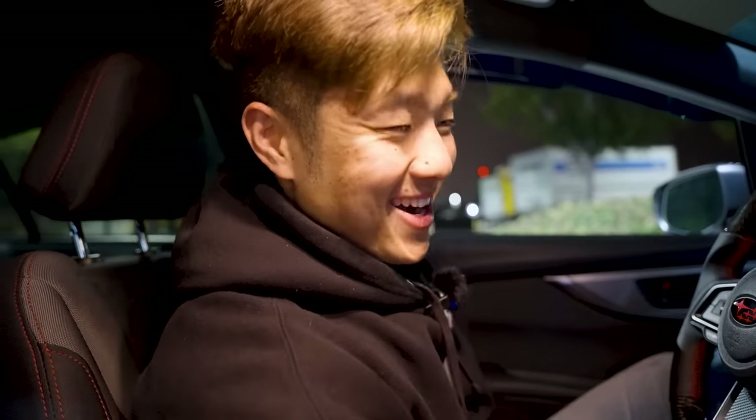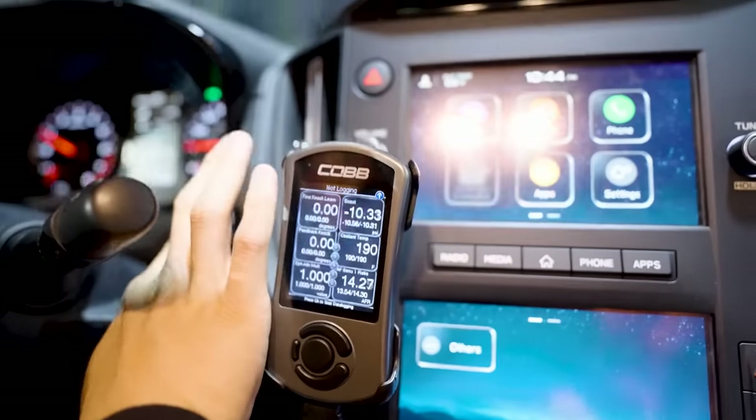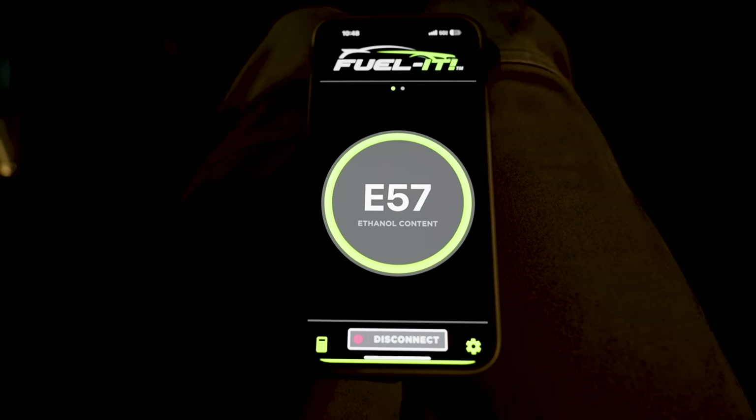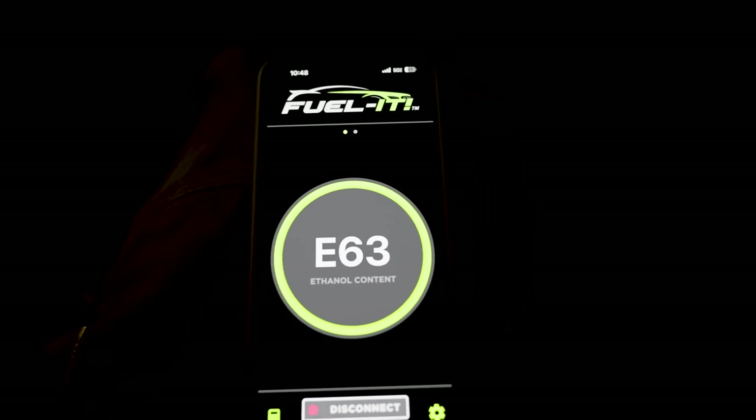All right, 15 seconds up - let's start it up! Is it gonna choke? Let's find out. Pull up our gauge - make sure we're not having weird knocks or anything. Switch the trip, reset. You smell it? Yeah - corn, baby! So two to three miles of normal driving and then we do a third-gear wide-open-throttle pull. It's at E60, E61 - oh it's going faster now.